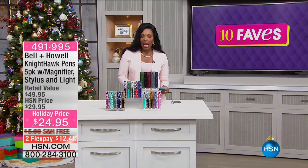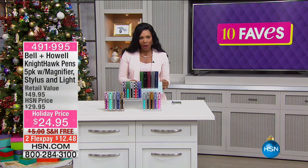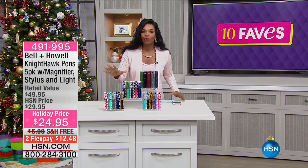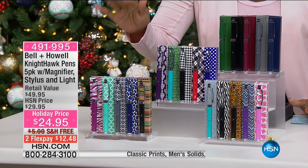We're going to move on to a really great gift item. And it's not just one item — it's actually five. These are from Bell and Howell, and these are the Nighthawk pens. You're getting five of them.